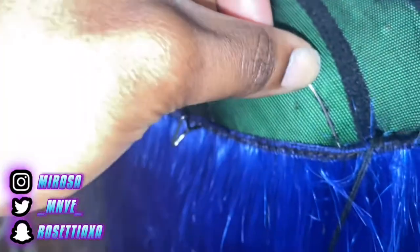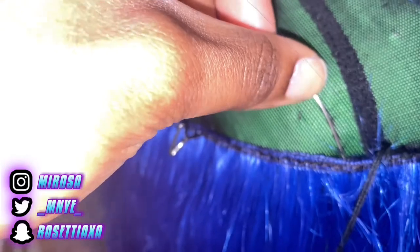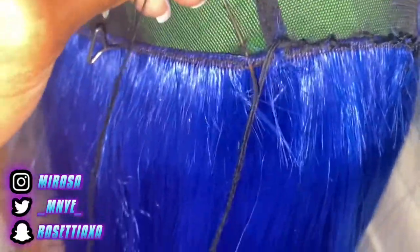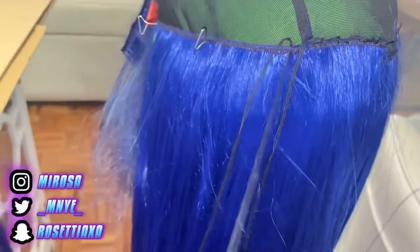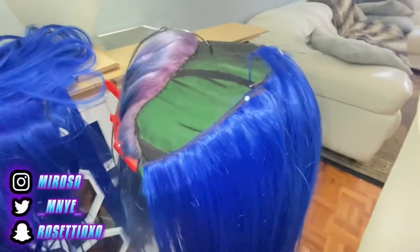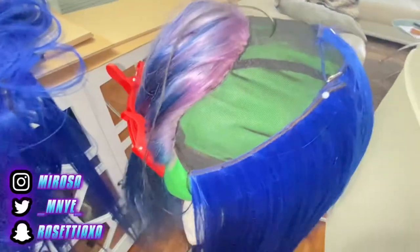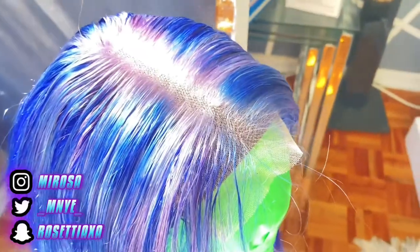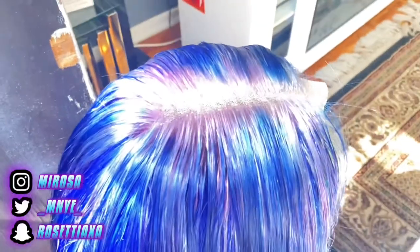Now I'm doing the sew-in in the back. I usually mark how many rows I want towards the hair, but it depends on the density as well. Right now I'm making straight hair, so I wouldn't want to make it too thick. I already know how many layers I want, so that's why there are no marks in between — I already know how close I want it.